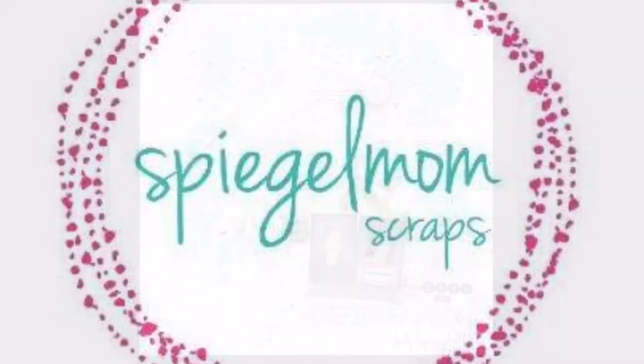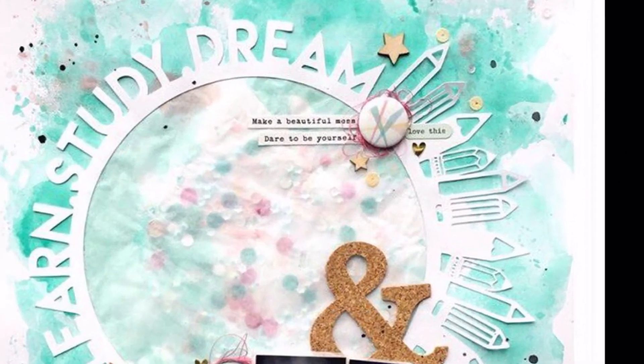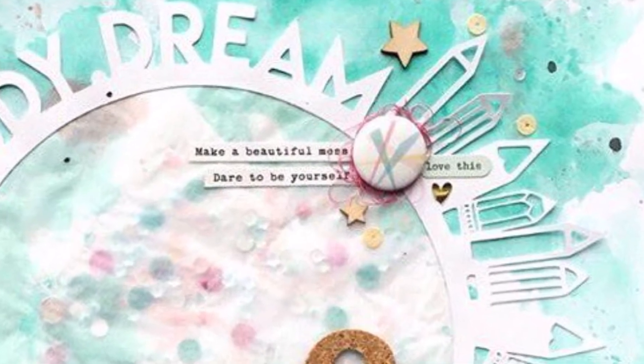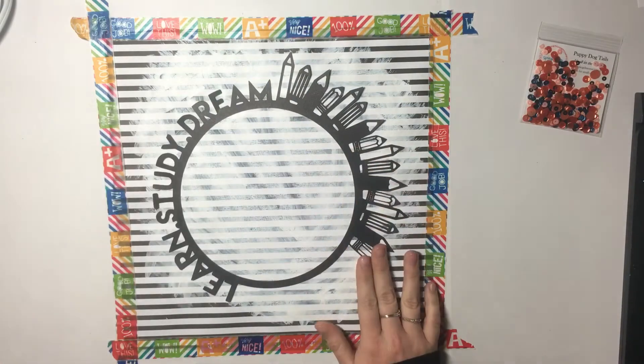Hi everybody, it's Ali with the Spiegelmom Scraps design team. I am scraplift-ing Jodi today, aka the boss lady, and I love this layout where she uses this big cut file, so I'm going to try to recreate that.